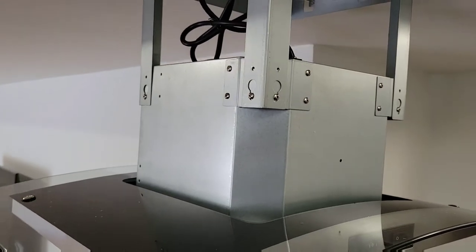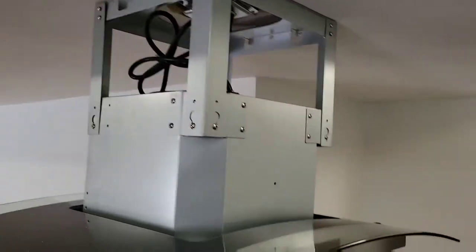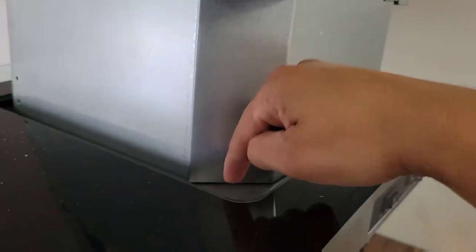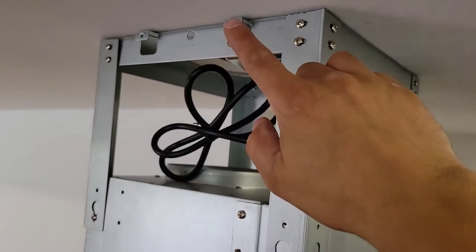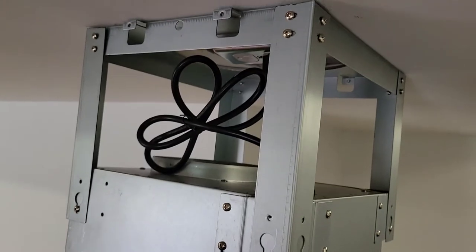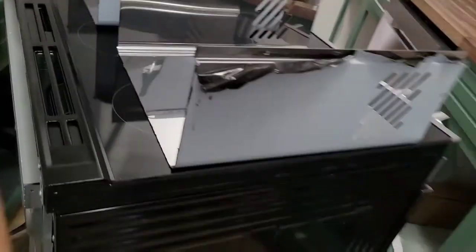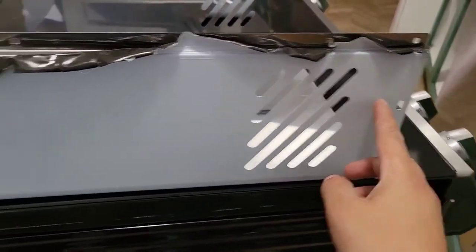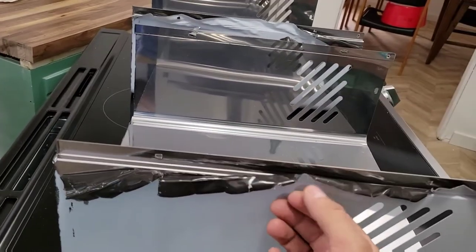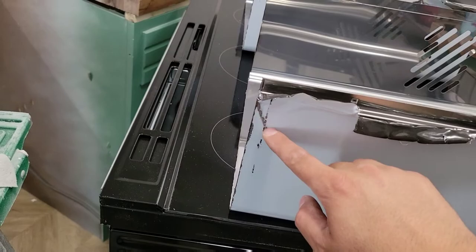The hood chimney was too long, so with the grinder I cut it to size. I measured from here to where the hole is, and then from the hole down to the bottom and cut that out with the grinder. I haven't taken off the protective shield yet, so we'll see what the damage looks like.